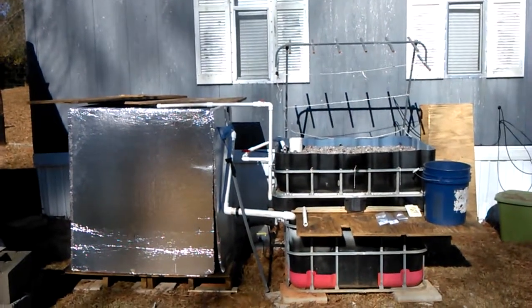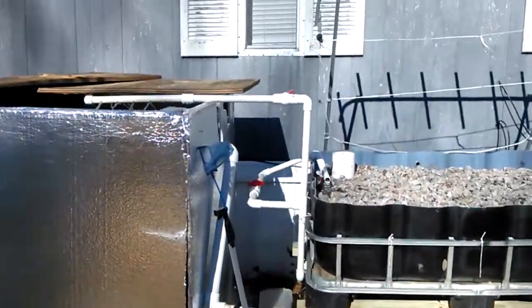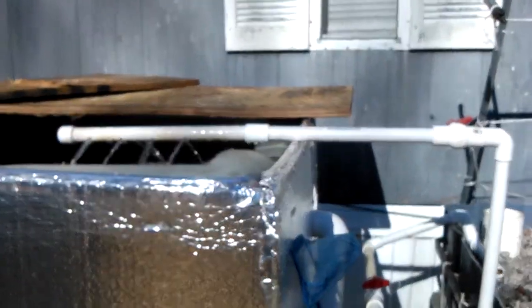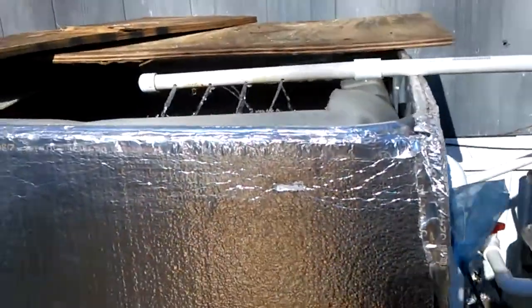Here we are, moved into the new place — Gray Beard Aquaponics number two. Take a look at the system. I got some work to do on the discharge from the pump — I just kind of jimmied it together because it got a little cold out.